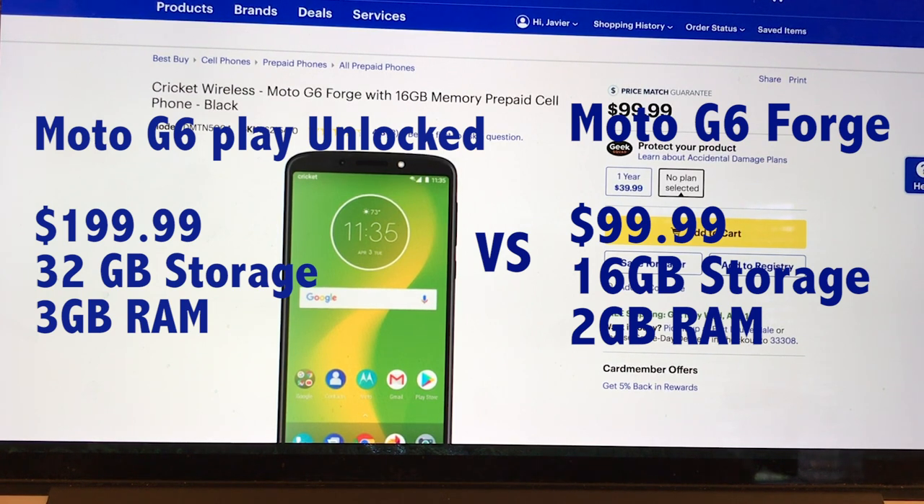All the rest is pretty much the same. So the question I'm asking you guys is, do you think it's worth it to pay an extra $100 for double the storage and another gig of RAM?